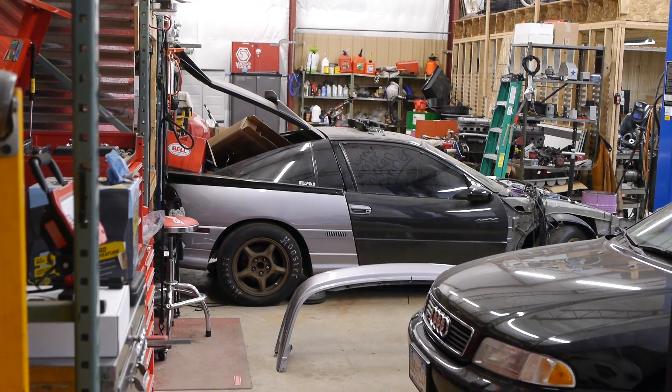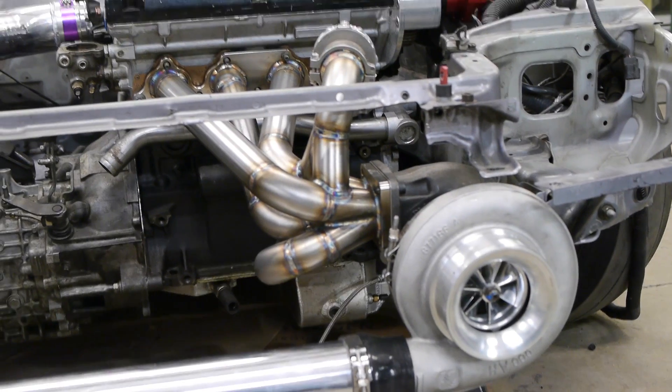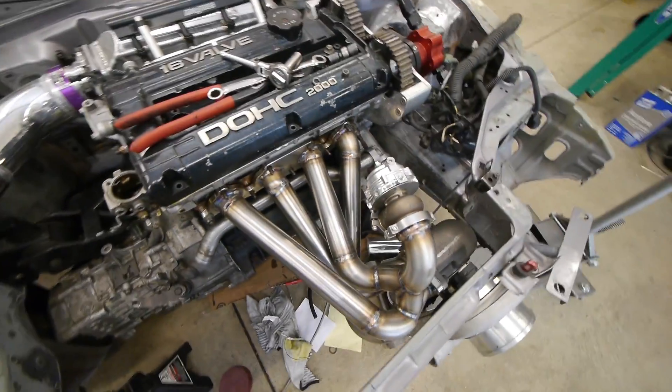Just look at this thing — it is pretty amazing. Full tubular front end, massive turbo, carbon fiber doors, carbon fiber hatch, carbon fiber hood — all the high-speed goodies. And like Willy says, he's shooting for 11s in the quarter mile with this build.